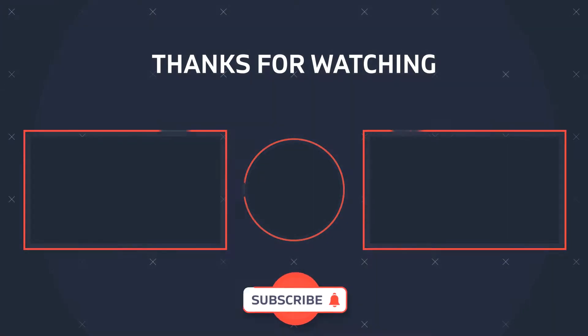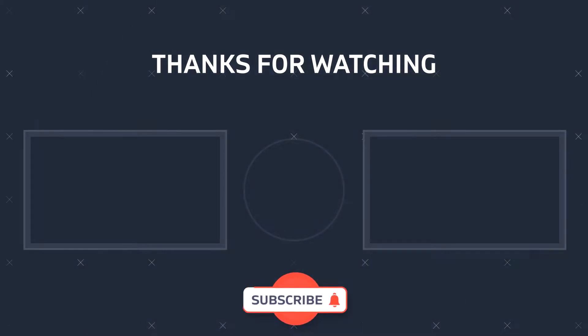Don't forget, subscribe to the channel and check out my other reviews. Have a great day!